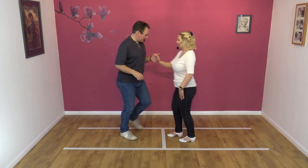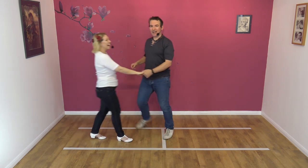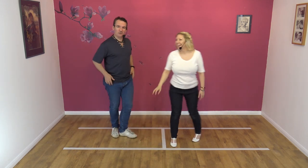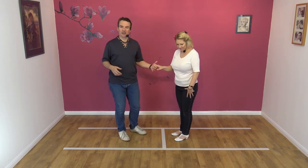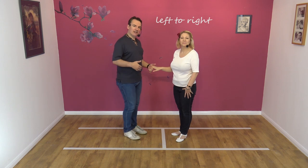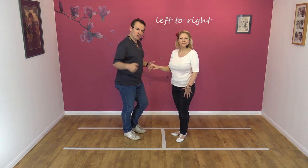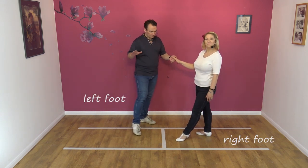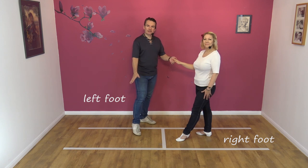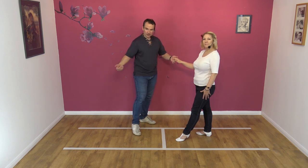Seven, eight. There you go. I was concentrating there — no talking allowed when I do that move. Okay, it's a left-handed Archie. Left hand to right hand. In the slot, we're going to lead our partner away. As chaps, you take a step to the left with your left foot. Ladies are back on their right foot. And I'm creating space on my right hand side. The key to this move is you need to be very close to your partner as she starts to go down the slot.